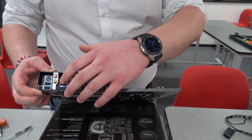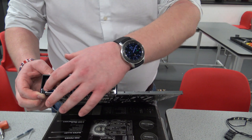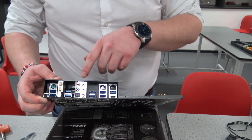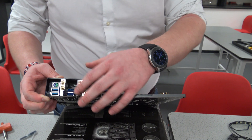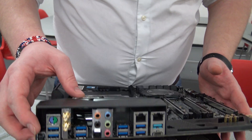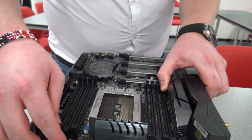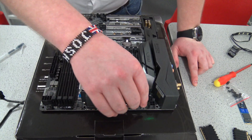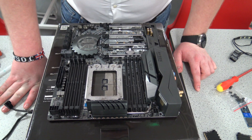You've also got USB 3.1 Gen 1 — your old USB 3 ports — four of them, a BIOS reset at the back, S/PDIF optical out, and normal analog audio out. Importantly internally, which is the reason I went Threadripper over the 12-core third-gen Ryzen, is we've got eight memory slots in quad channel.